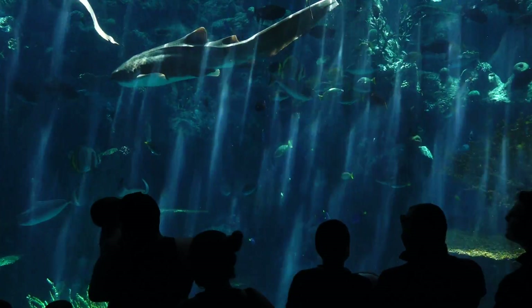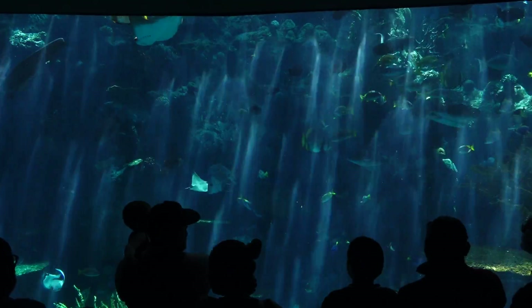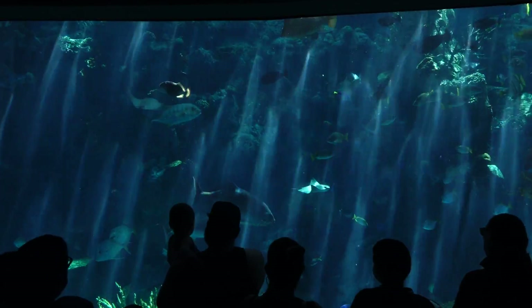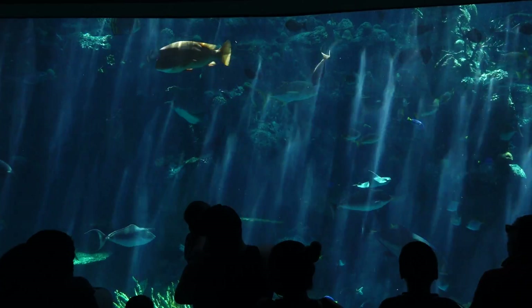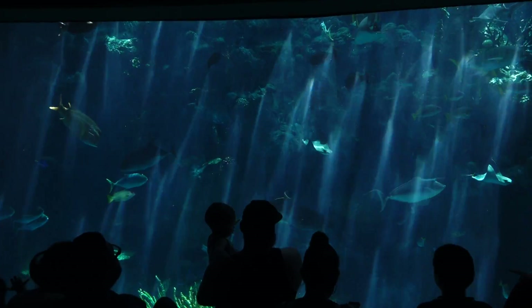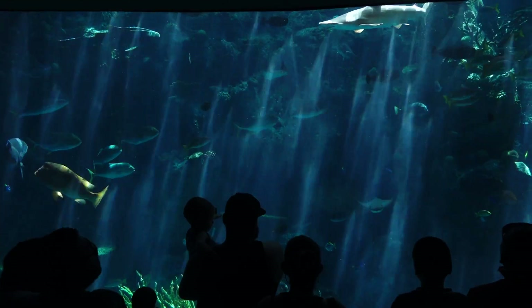We also have a lot of stingrays in here. Those are those big cow nose rays that look like they're flying by. They look very, very graceful. Now when you look at them you can do a little fun test to see if they are a male or a female. Here's how you do it. You want to look back where you see that big long stinger, where that stinger meets their circular body.